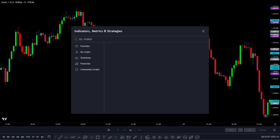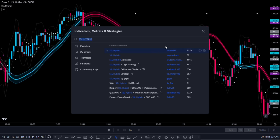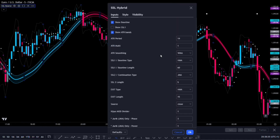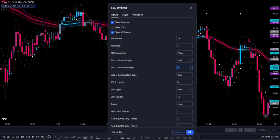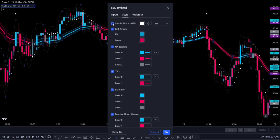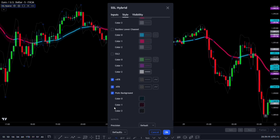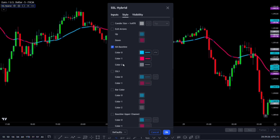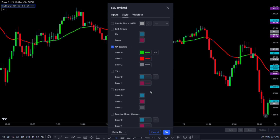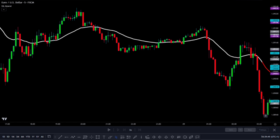First, we'll add the SSL Hybrid Indicator to our chart. You can see it right here. Before we get started, we need to adjust its settings a bit. Just click here. On the Inputs tab, change the Baseline Type to EMA and set the Baseline Length to 30. Then go to the Style tab and check everything except for the EMA Baseline option. You can also change the colors of the EMA Baseline if you like — I usually prefer green for color 1 and red for color 2.